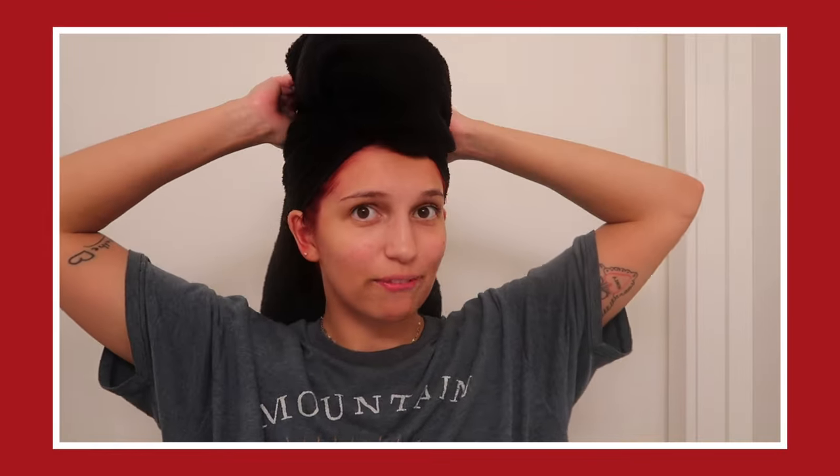Hey friends, it's Sarah, welcome back to my bathroom. Thank you so much for clicking on this video. We are going to be dyeing — or attempting to dye — my very dark hair a red or burgundy color, but without using any bleach and 100% at home by myself.